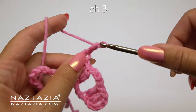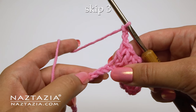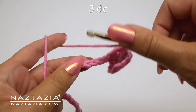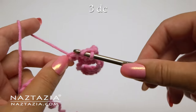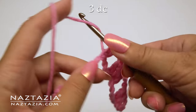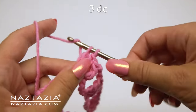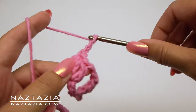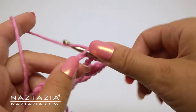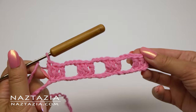Chain three again, then skip three chains, and make three double crochet stitches, each one over the next three chains. You will find this pattern uses a lot of threes in it, so it's easier to remember. Then chain three, and then three double crochet. Continue with this pattern across the row.